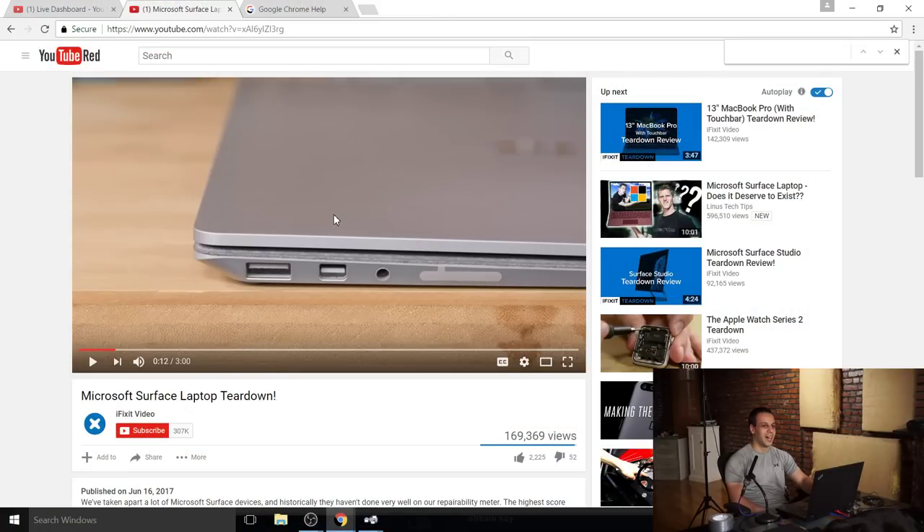So let's just go through some of the stuff they have going on here with the new Surface. Apparently you have to heat gun it.